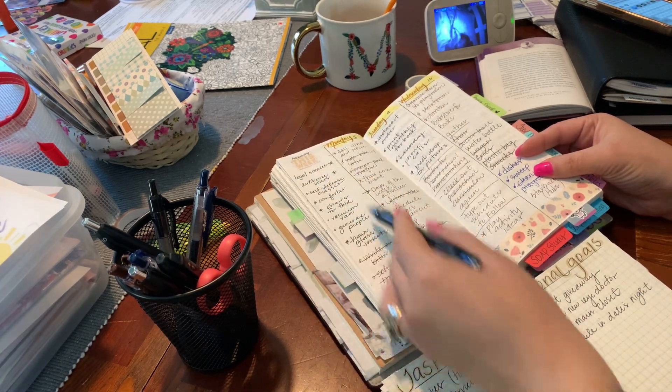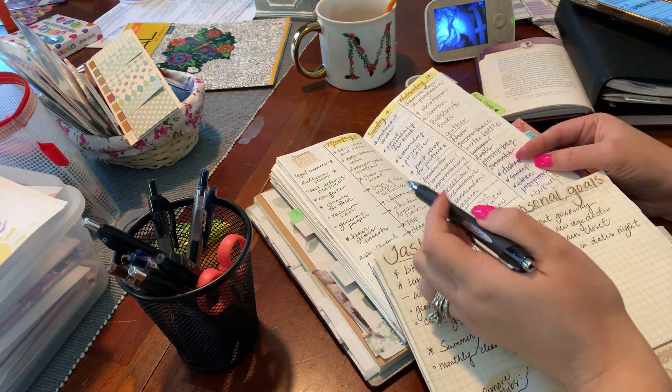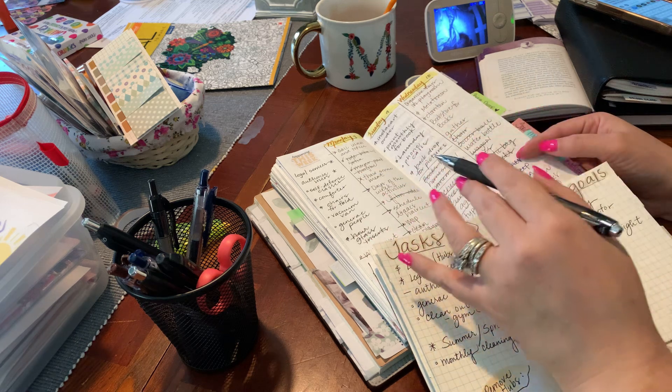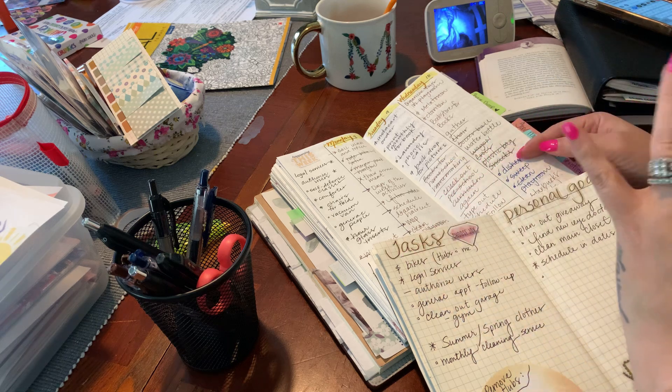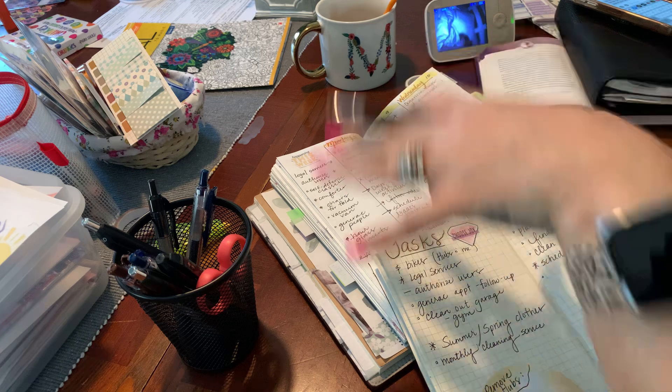Look at all this — I've migrated all that. So if you haven't figured out by now, my brain dump pages are holding grounds. They're like wishful thinking — are you going to do it? Maybe you're going to do it. You probably did it. They're just a brain dump, and then I take those and figure out where I want to put them.